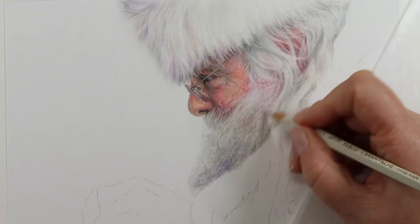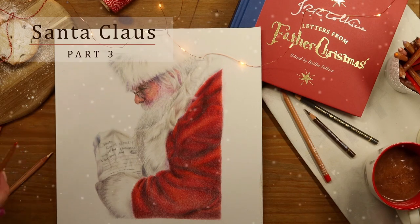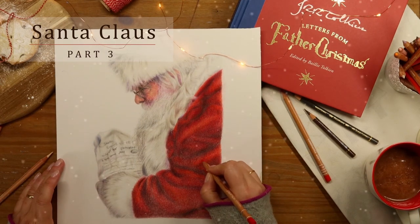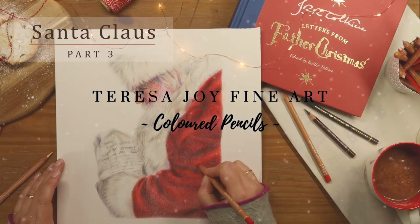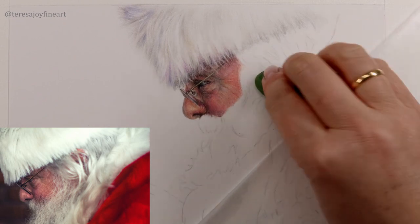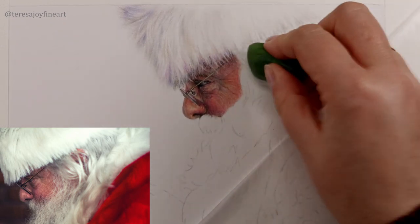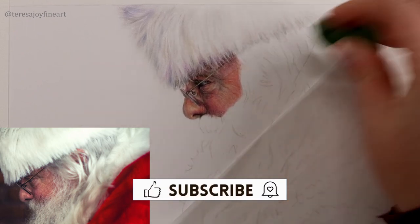Grab those pencils and let's get started. Next thing I want to do is just dab out a few of these pencil lines on the back here.